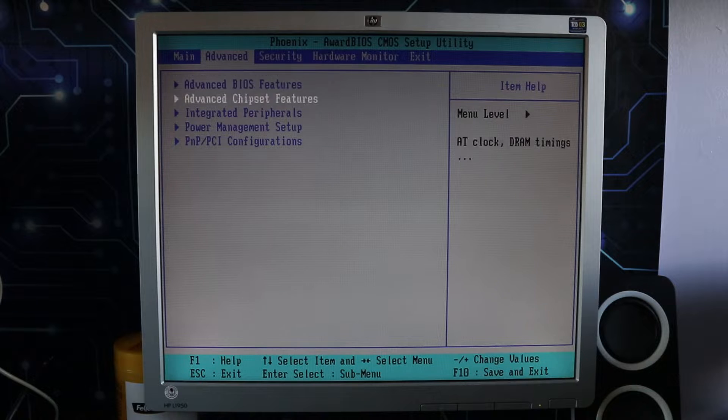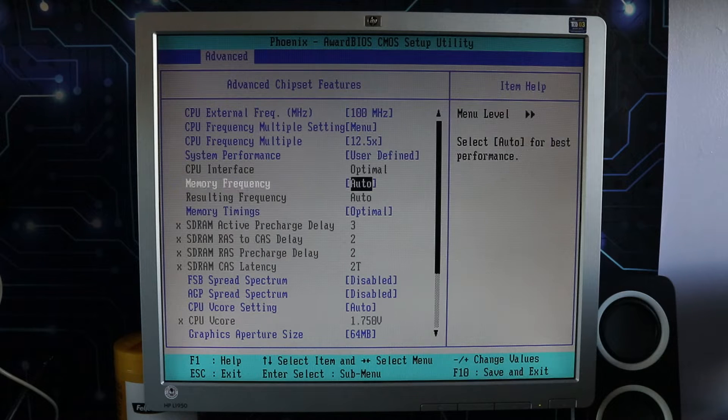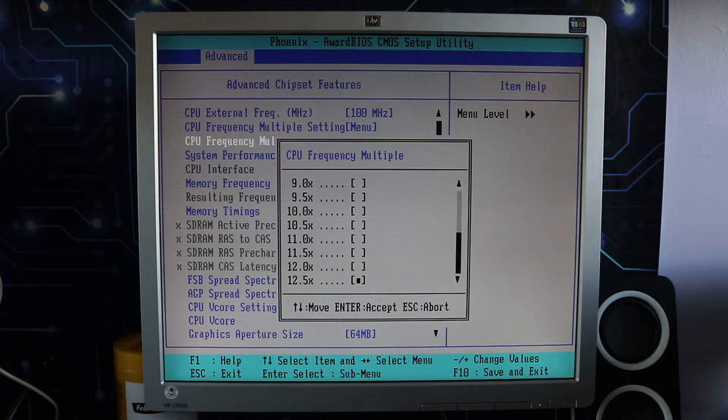Into the BIOS we go to see if we can make it go any faster. Things are a bit strange in here for this Athlon — different to what I was expecting. The number of multipliers is different to the Duron, and the highest multiplier is 12.5, which is strange because when the chip posts it's telling me it's running at 13 times 100. There's no multiplier for 13, only 12.5, so something odd is going on. I went back, rubbed off the pencil trick, redid it carefully, and still had the same results. So I'm just going to leave it on 12.5 and this will be an overclock on the bus speed.